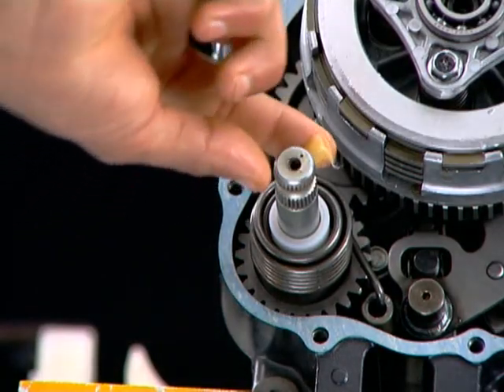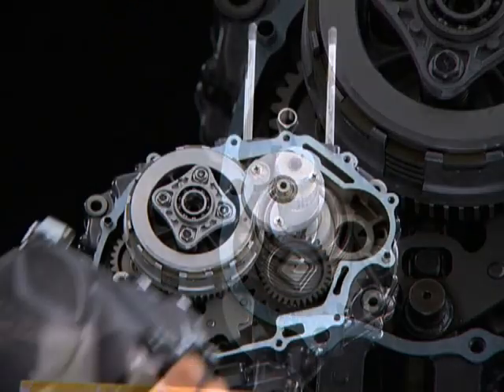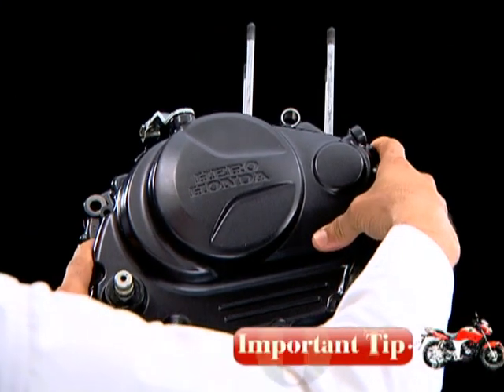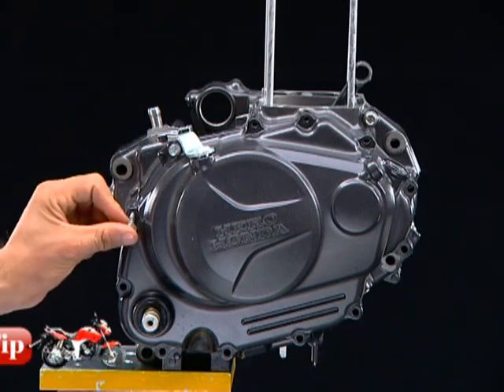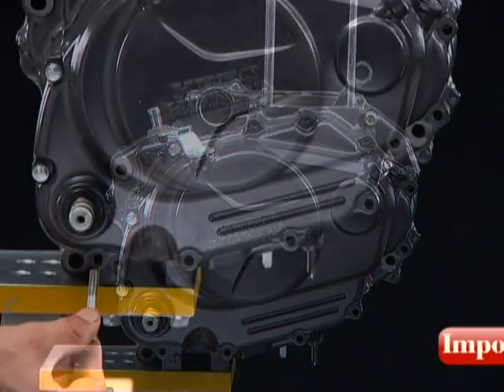Apply multi-purpose grease on the kickstarter spindle serrations and install the right crankcase cover. Do not force the right crankcase cover during fitment. If there is excessive force required, something may be wrong — remove the right crankcase cover and check for misaligned parts.